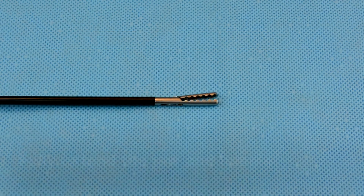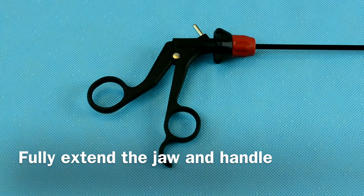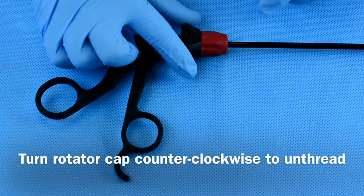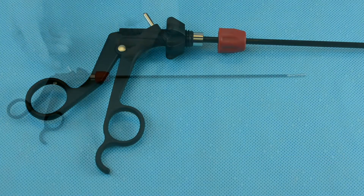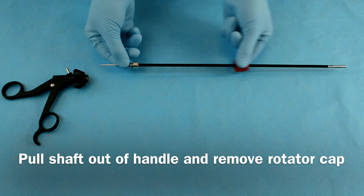To disassemble your precise instrument, first fully extend the jaw and the handle. Hold the rotator cap and turn it counter-clockwise to unthread the shaft. Then pull the shaft out of the handle and remove the rotator cap.